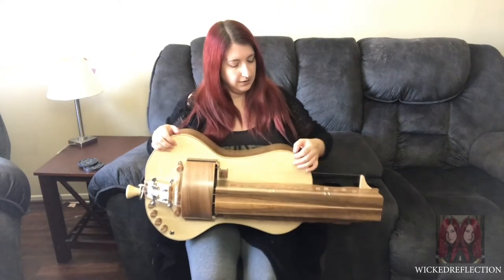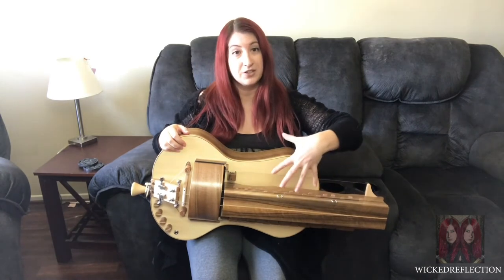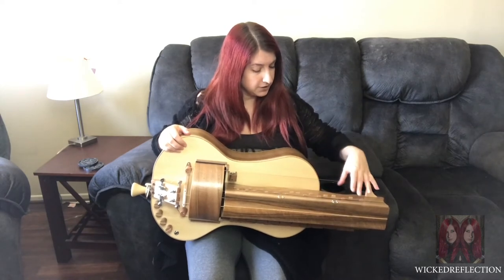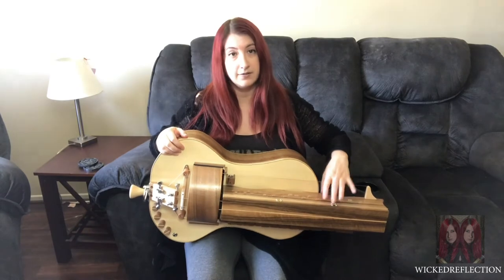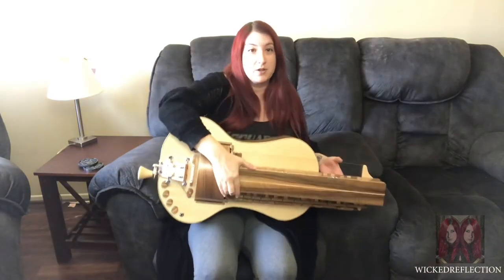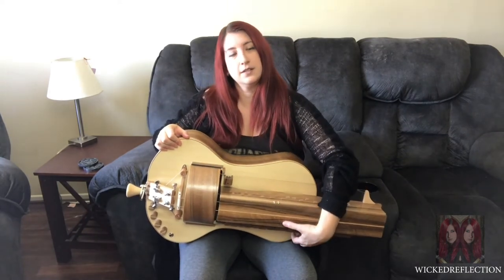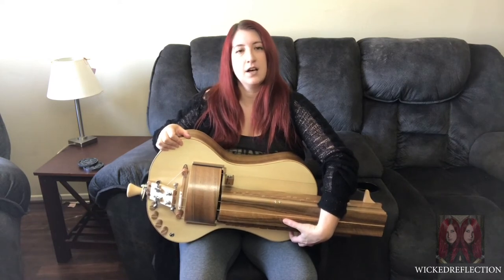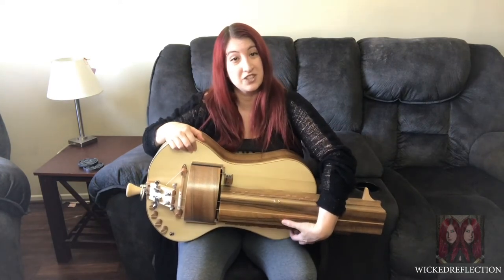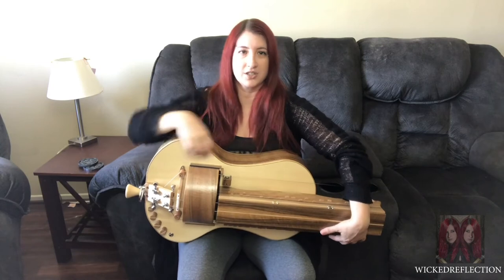The second issue I'm having is the length of the key chest — the keys are so spread out, especially in the lower register, that my fingers can't reach as many keys and I have to shift more often. The other issue with the key chest is the height of it — I have to lean all the way back. This height is too long. See how far I have to bend my hand just to reach the keys? It's really stretching my wrist and my arm, so it's not very comfortable — it's actually kind of painful to play.